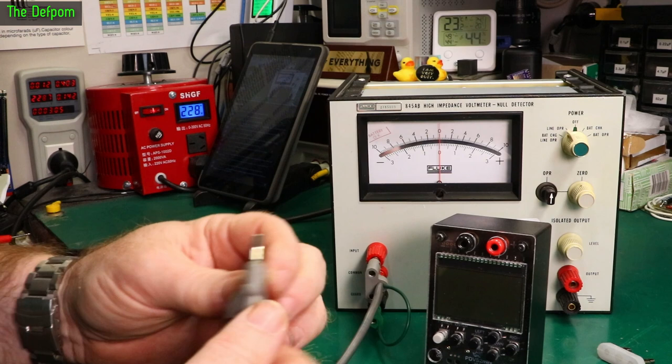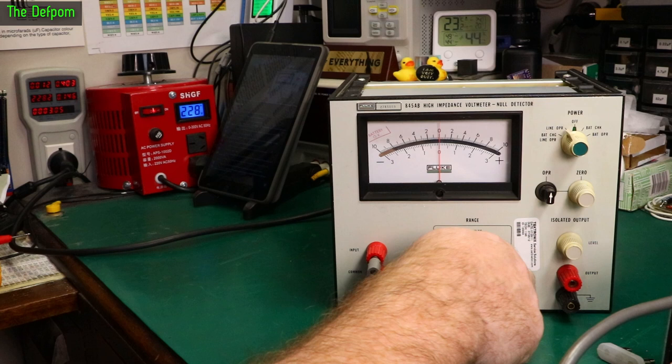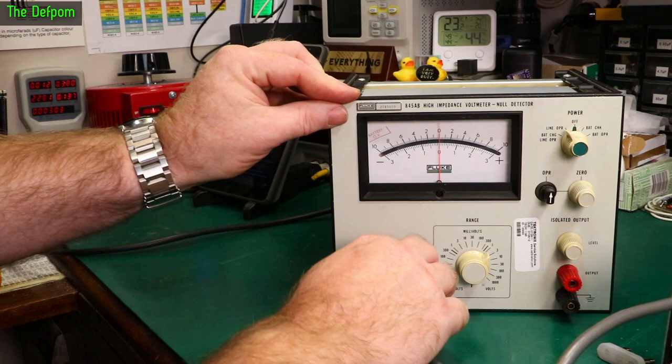One volt is going in and there's no activity. She's dead, Jim. So we have some stuff to fix. We need to investigate the power supply in the back and figure out what's going on.